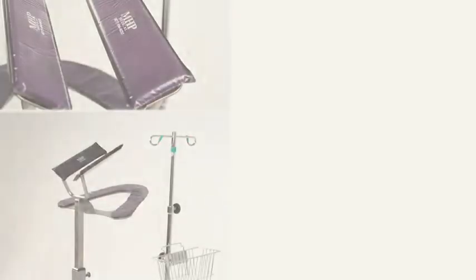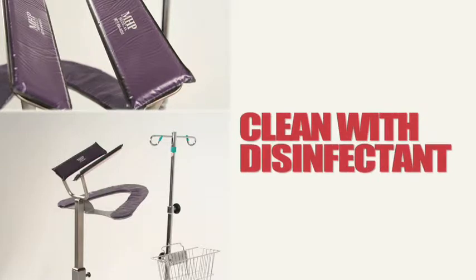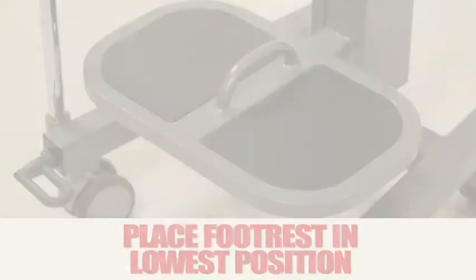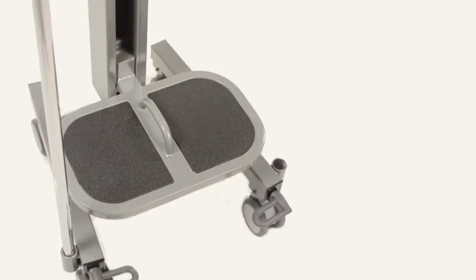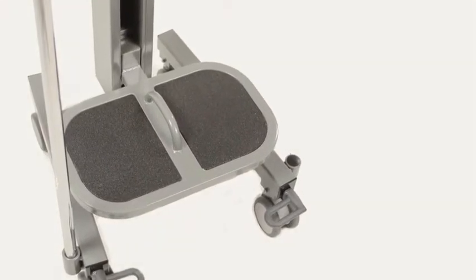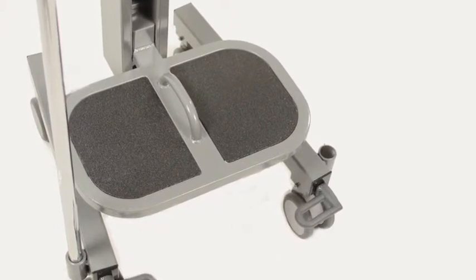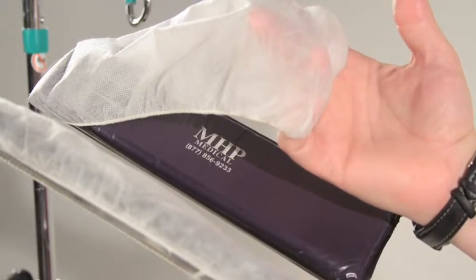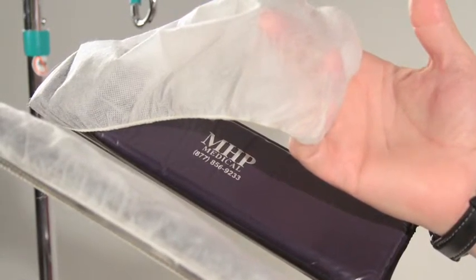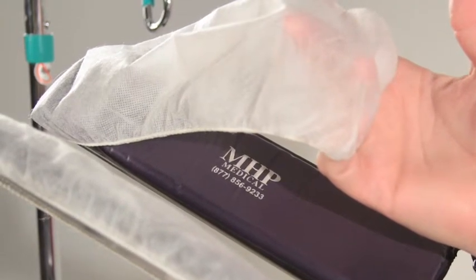Before using the PPS, make sure it has been cleaned using standard hospital-grade disinfectant. Make sure the footrest is in the lowest position and that the locking casters are functioning properly by pressing down on the foot pedals and locking all four casters. Lightly push on the PPS to determine that it does not move. To avoid cross-contamination and to maintain your limited lifetime warranty, you are required to use the latex-free disposable face rest covers for each procedure.